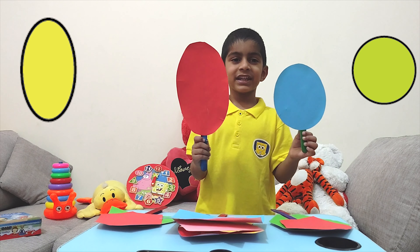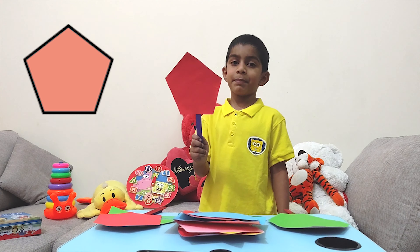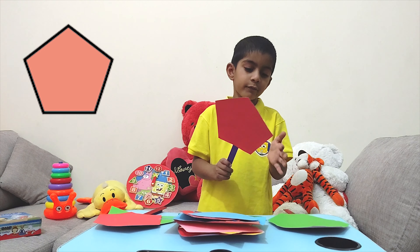Can you see the difference between the circle and the oval? And this shape is a pentagon. It has five equal sides. One, two, three, four, five.